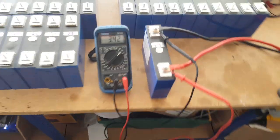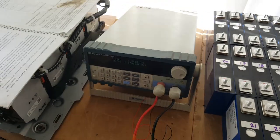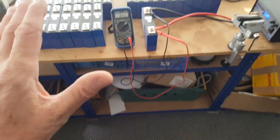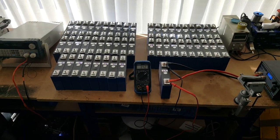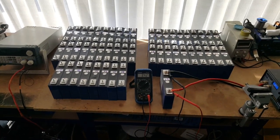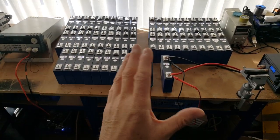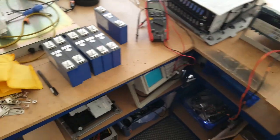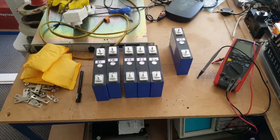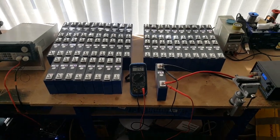I've got one cell on charge at the moment, just bringing it up to full, then I'm going to put it on the load tester and capacity tester to check its capacity. I've got quite a lot of characterisation to do — charge all the cells, match them up voltage-wise, discharge test each one, check capacities, then assemble a pack of 48 that match. I've got a few spares I can swap in and out depending on capacities.